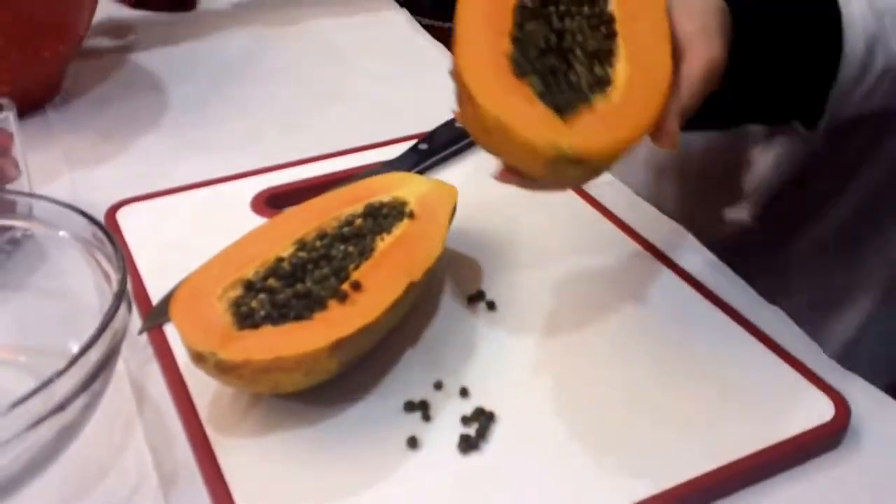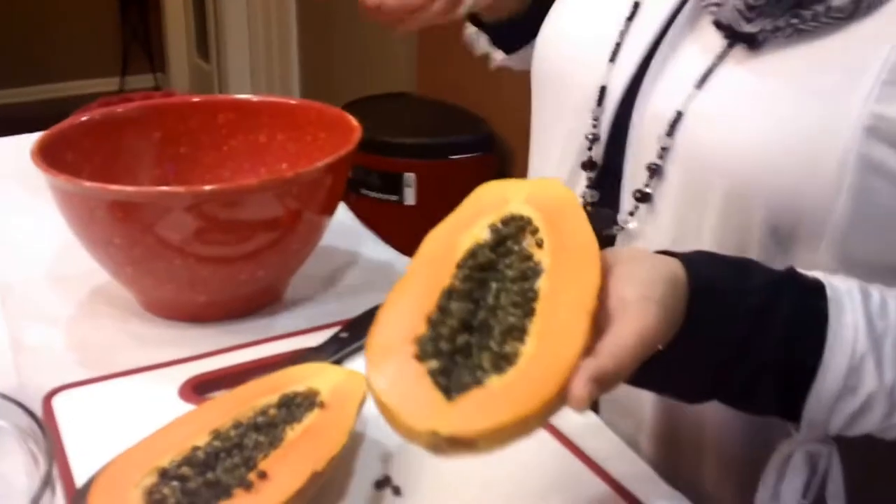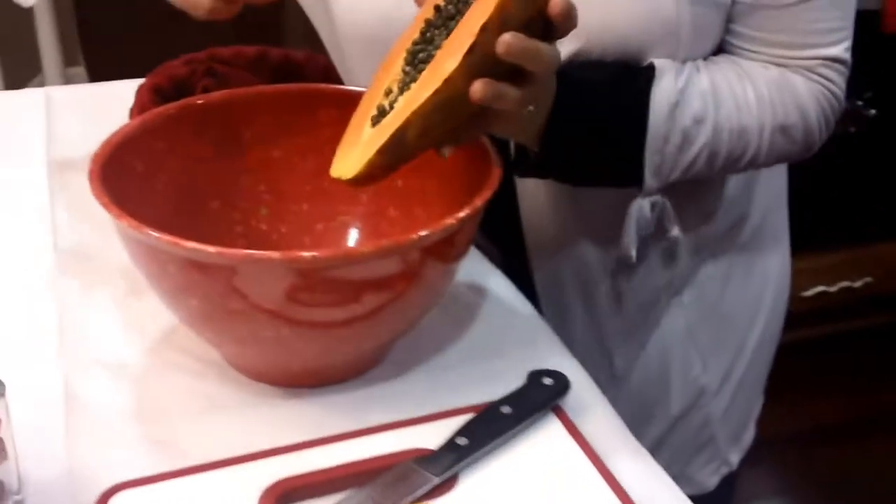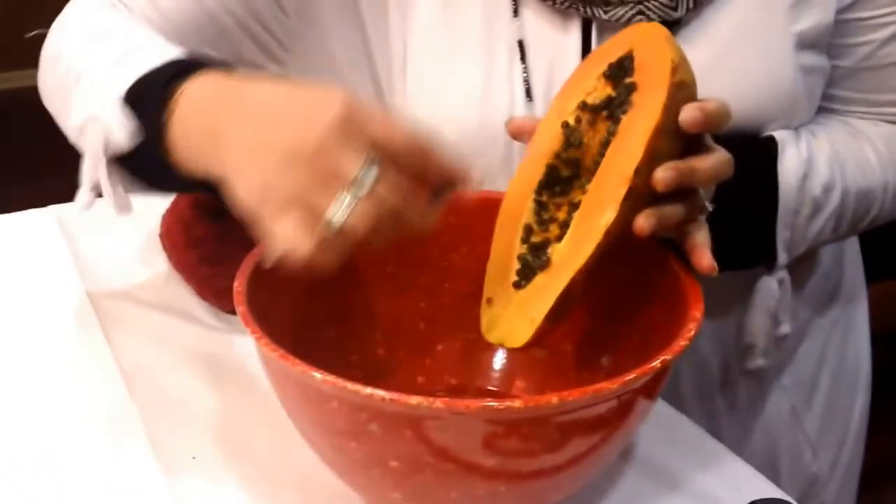So here what I'm going to do is, when you open it up, it's going to have these little black seeds in it. So I'm just going to go ahead and scrape those seeds out just like so.